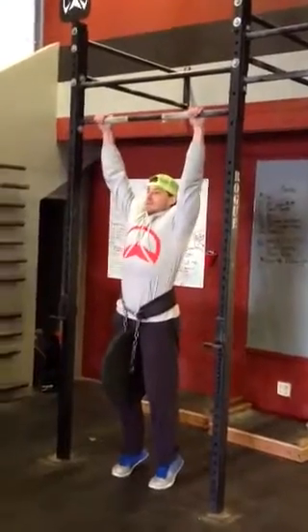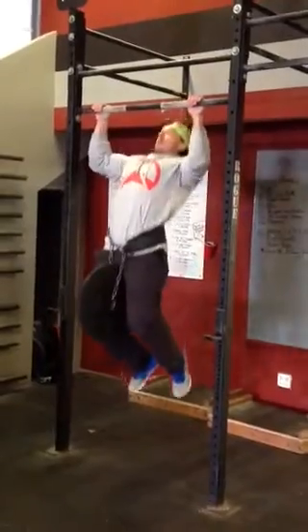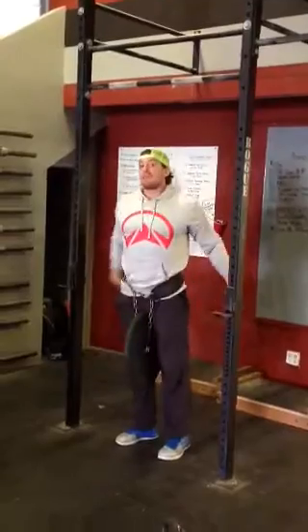And then from a full extension, all the way up overhead. Control that negative, back down. And all the way back up — we've got 5 sets of 5.